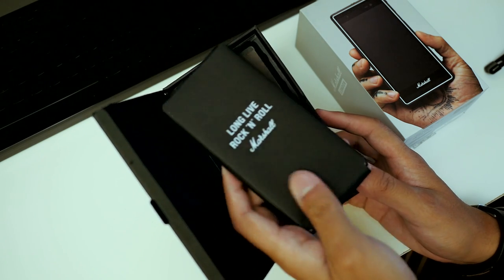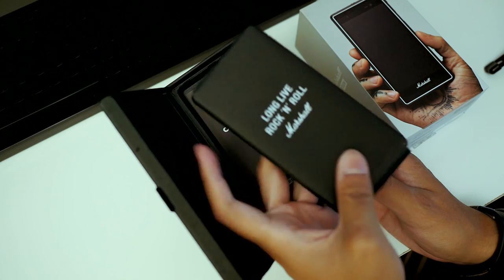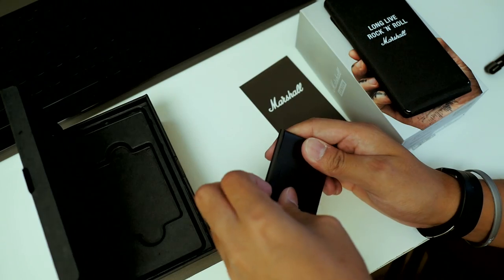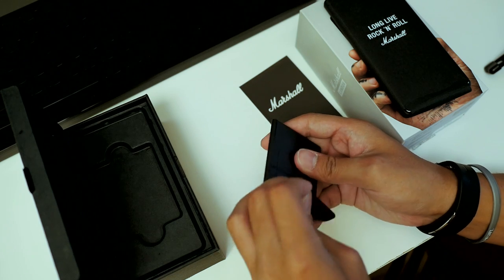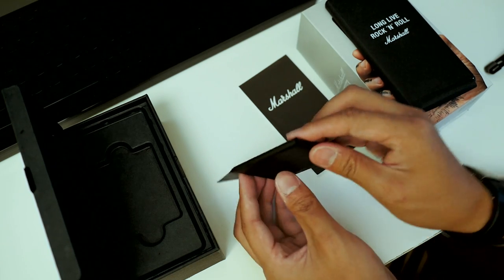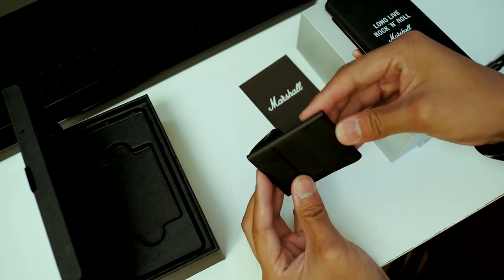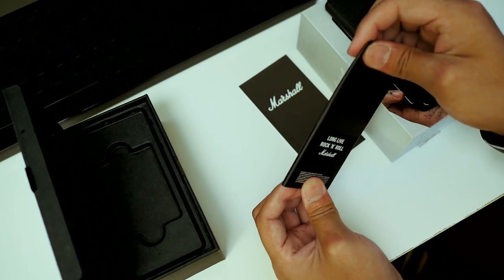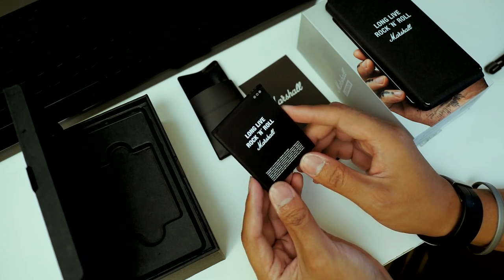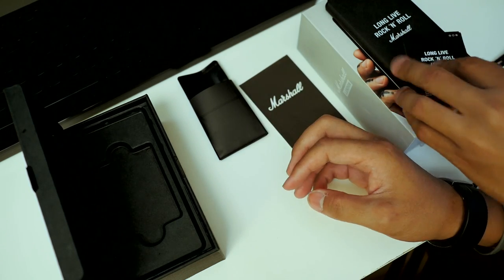We're actually going to unwrap this phone, which is really nice. Now feasibly you should be able to get spares for this phone, though it might be a little bit tougher to find compared to older Samsung phones or anything like that. We do have the battery — and you even have 'long live rock and roll' as part of the battery design, which is really awesome.